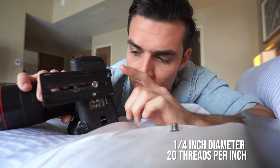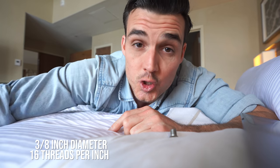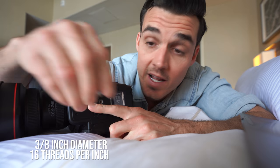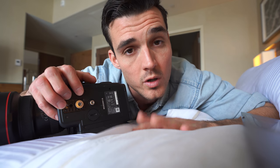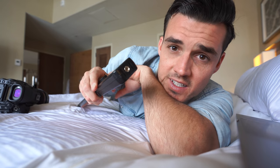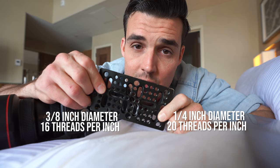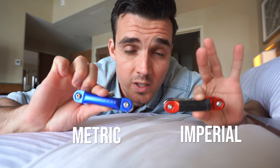Everything in your camera bag uses either a quarter-inch or three-eighths thread. For smaller cameras — DSLR, mirrorless, whatever — it's quarter-twenty. For larger cinema and production cameras, you'll have both quarter-twenty and three-eighths. This is a really good foundation to know when you order parts for rigging or building out your camera equipment, whether on a gimbal or shoulder mount. The mic: quarter-twenty. The light: quarter-twenty. Cheese plates: quarter-twenty and three-eighths.